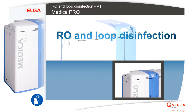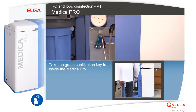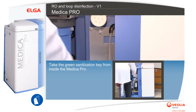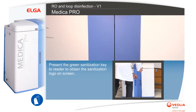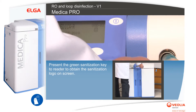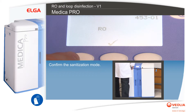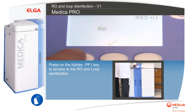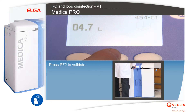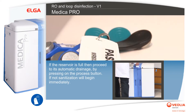To perform RO and loop disinfection, take the green sanitization key from inside the Medica Pro and present it to the reader to obtain the sanitization logo on screen. Confirm the sanitization mode, then press the hidden PF1 key to access the RO and loop sanitization. Press PF2 to validate.